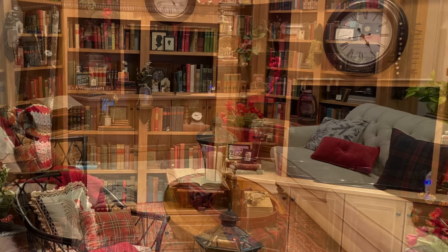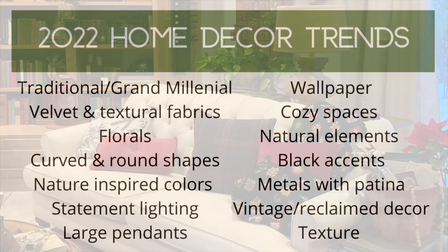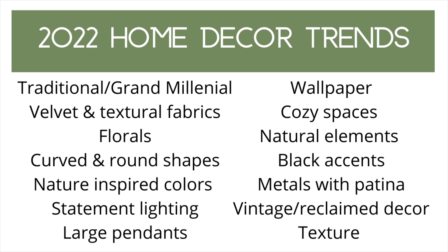No matter how beautiful our home decor may be, over time we tire of it. It's human nature. But you don't need to completely redo a room. Adding just a few new or special touches can spruce up a room and make your decor feel like new. So why not look at the new trends for inspiration? I'm only going to use those items that I already love and that fit in with my current personal style.